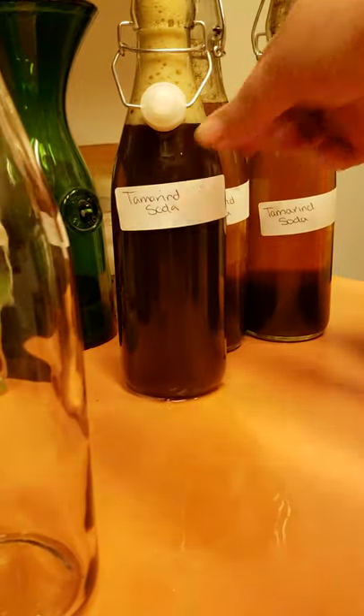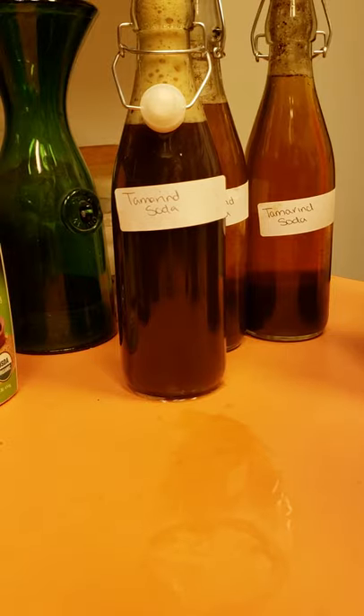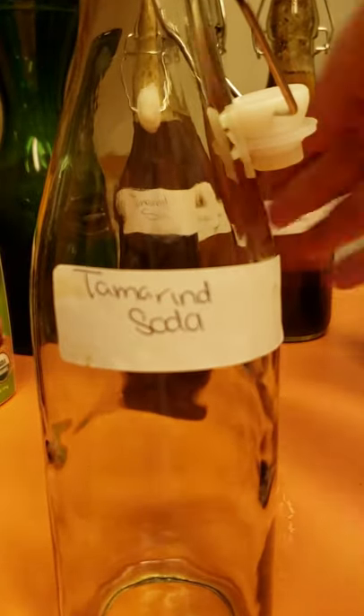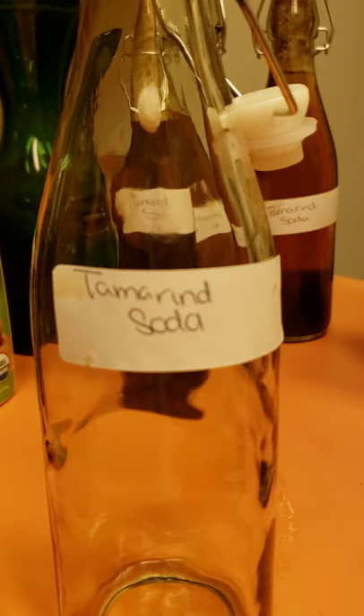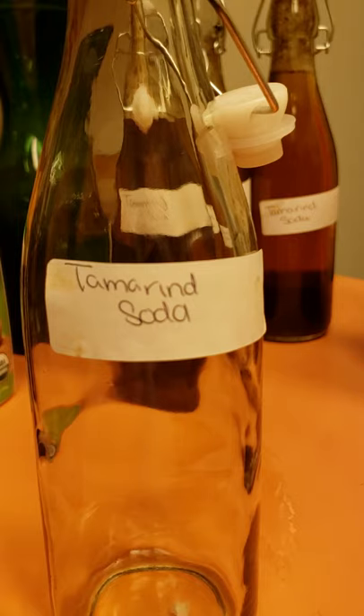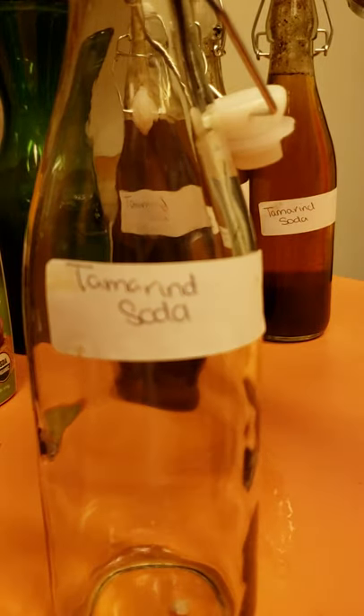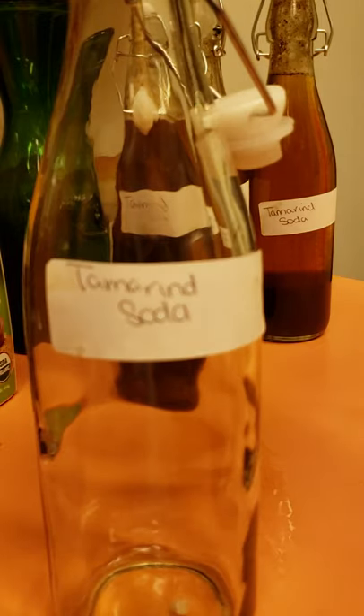While that one is de-fizzing, I'm going to go ahead and put this one in. I'm just putting labels so I know — and other people know — what's in each bottle. Because I make a ginger soda, a Sprite soda, and a tamarind Sprite soda, which is kind of what this is with the key lime. You can just do tamarind in pure water, and if you get the sweet tamarind you don't even need to add sweetener. It's really just whatever combination you're going for.